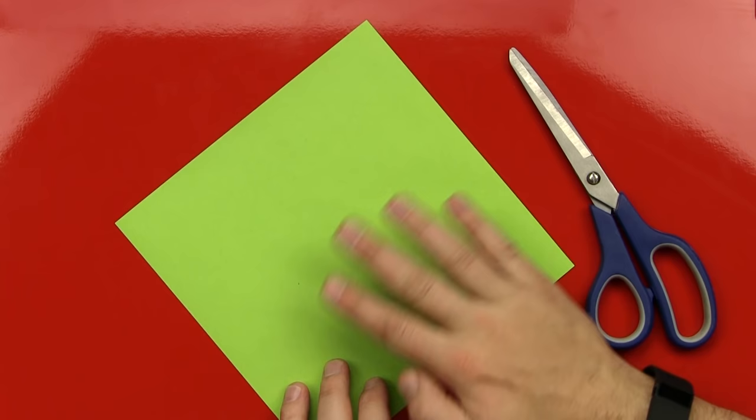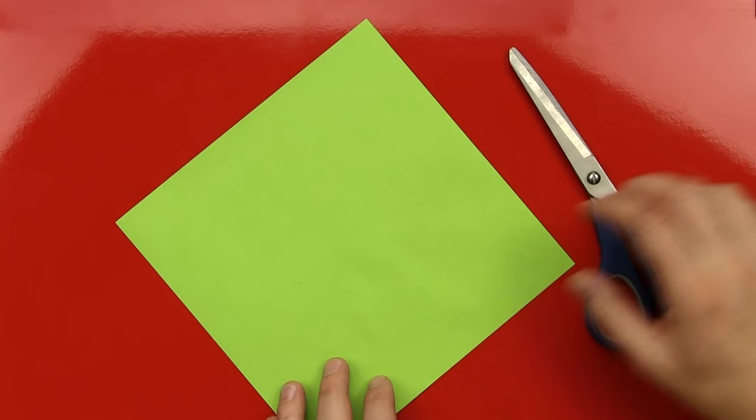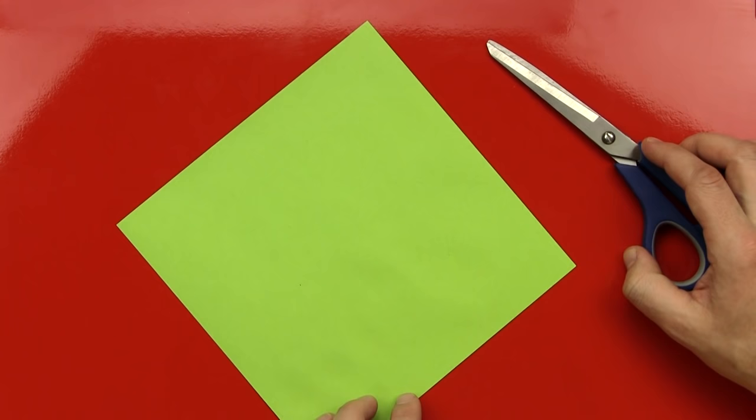And it's colored on both sides. The other stuff we had was white on one side. This is colored — it's green on both sides, right? And why are we using green? Because we're going to fold a turtle. Yeah, because we're going to fold a turtle. And we are going to make one cut, so we do need a pair of scissors, right? Yeah.